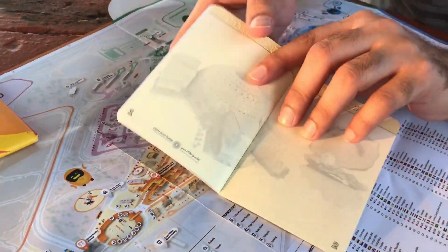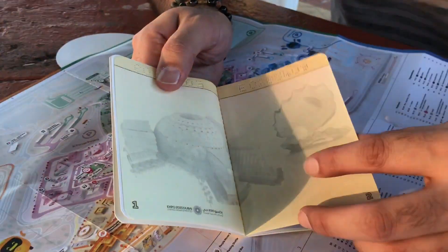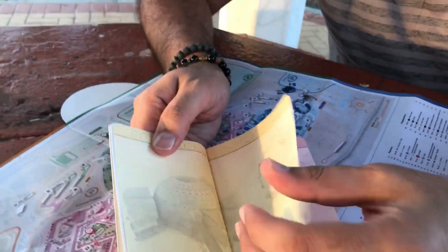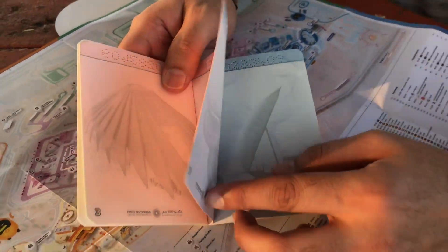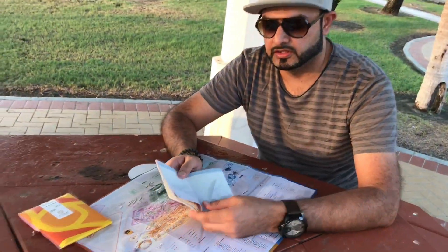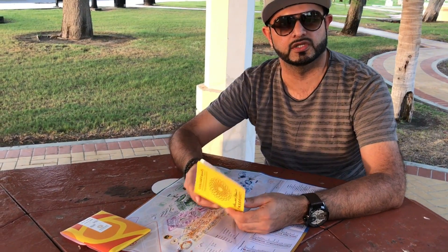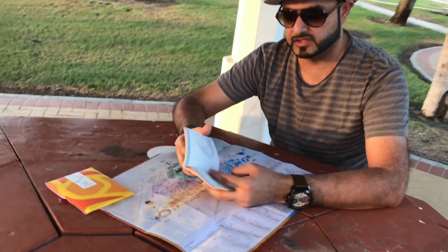In Expo, there are 190 countries who have their avenues there. So whichever avenue you enter, they are going to stamp on this passport. You can then keep it with you to remember that you visited Expo and which positions you went to.